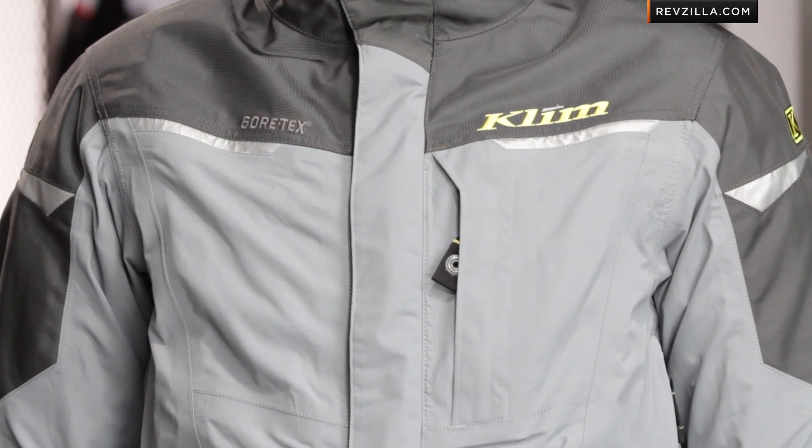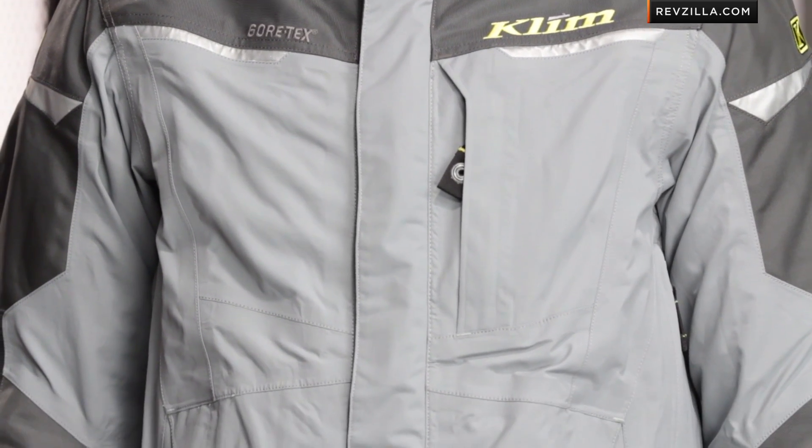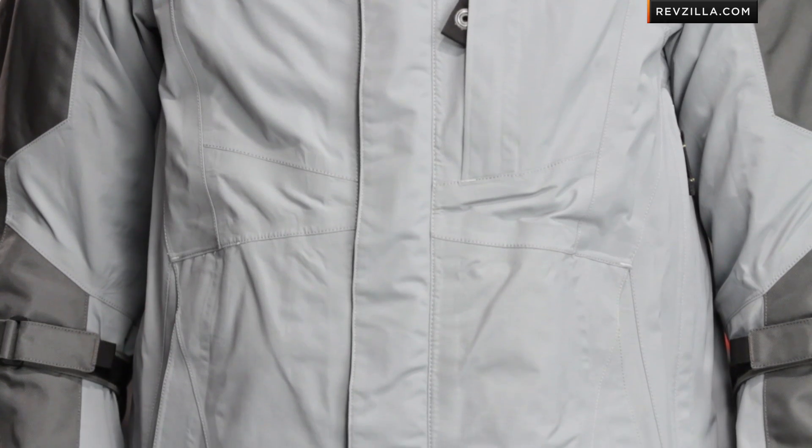The Overland also takes a lot of its inspiration from something like the Traverse, which is an off-road enduro piece that a lot of people were using on the street. The Overland comes with D3O armor — it comes with everything you need to be right off the rack and rock solid. Watch our detailed breakdown video of the Overland pants that Peter is wearing to my left as well.